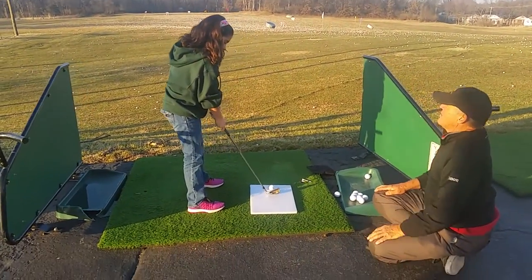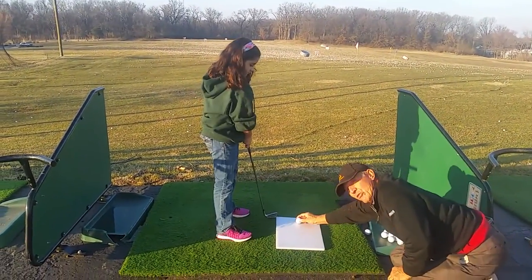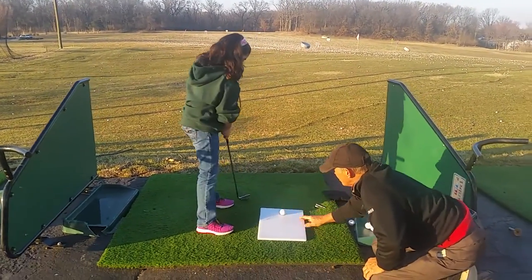Okay. You take your grip. Good. Nice and soft. Good. See how much smoother she looks there? She's not hurrying. So one, two, three. Now didn't quite have the sound on the board.